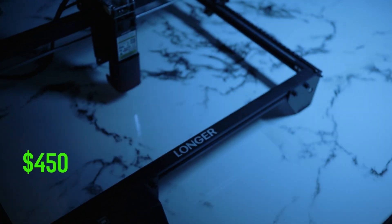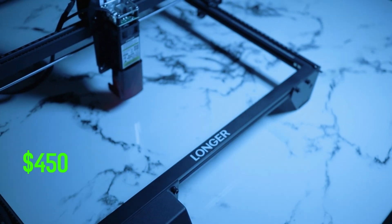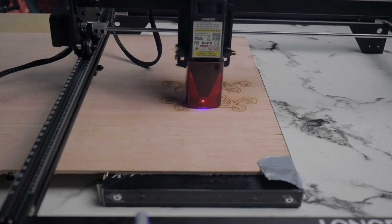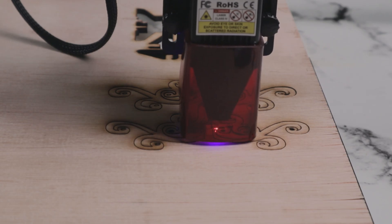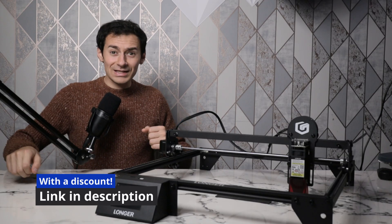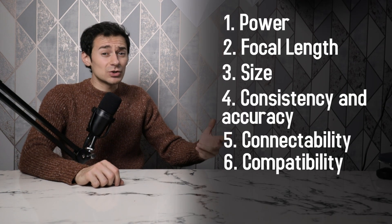This laser engraver costs around $450, but is it worth it? Today we have the Longer A5 10-watt diode laser engraver. I've been using this machine for around three months and it's pretty cool. Let's compare it with competitors, talk about the specs, and do some tests to see what it's capable of. You can also find a discount code link for the Longer machine in the description below.